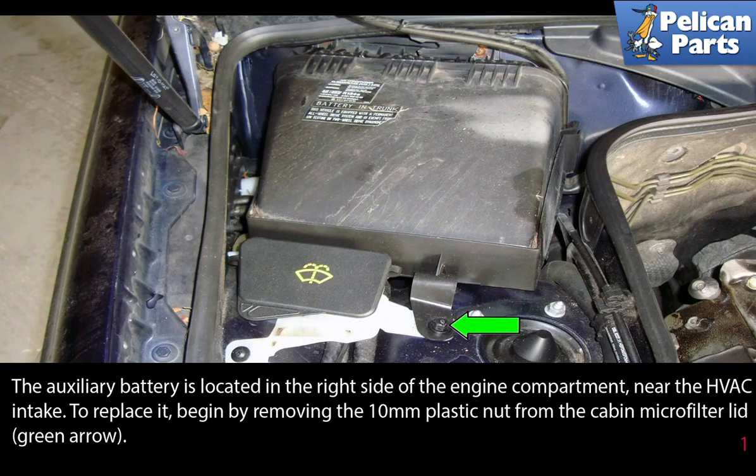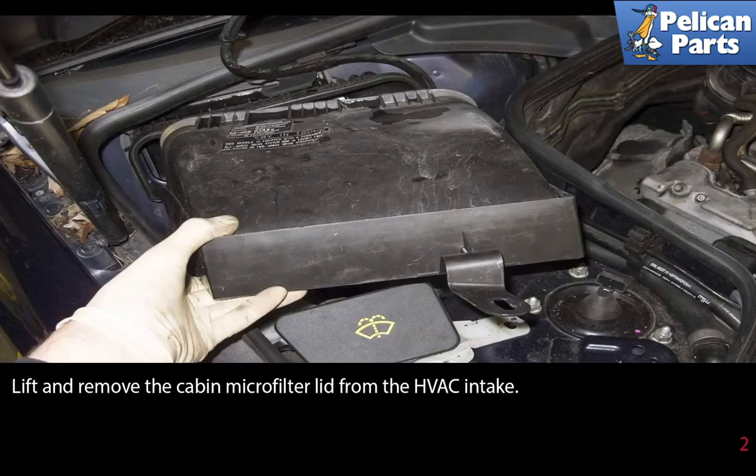The auxiliary battery is located in the right side of the engine compartment near the HVAC intake. To replace it, begin by removing the 10 millimeter plastic nut from the cabin microfilter lid, indicated by the green arrow. Lift and remove the cabin microfilter lid from the HVAC intake.